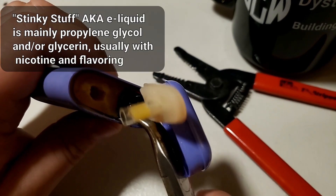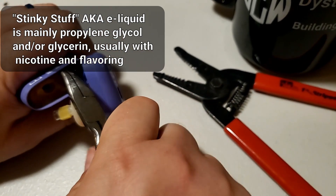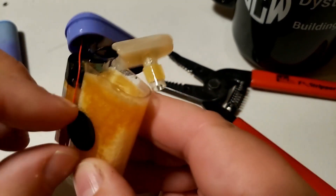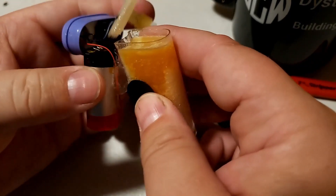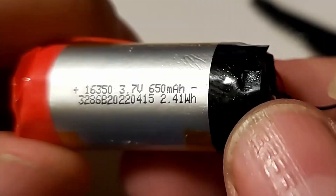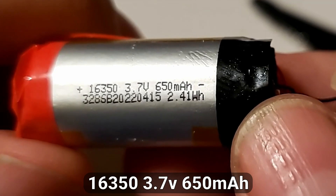There's all our stinky stuff. The whole thing is going to pull out as one piece. We have an attached battery. So what this does give us, in addition to just a battery, is a charging circuit that we should be able to use to charge up any of these batteries. You can see this is a 16350, 3.7-volt cell, 650 milliamp hours.